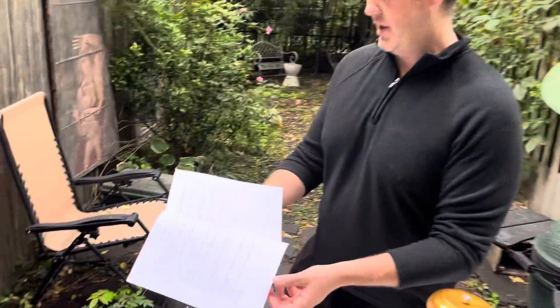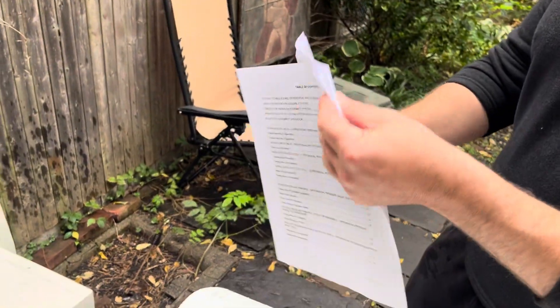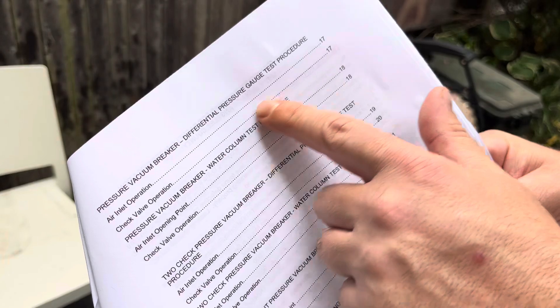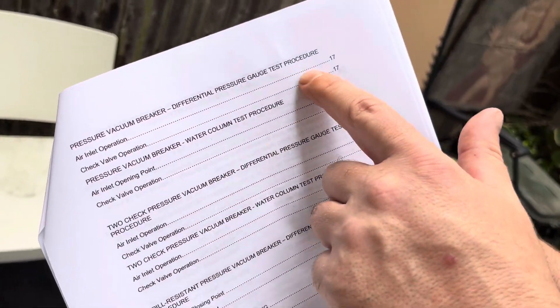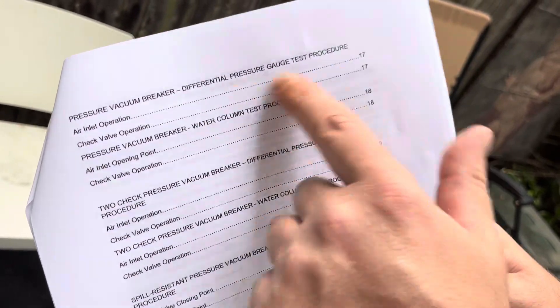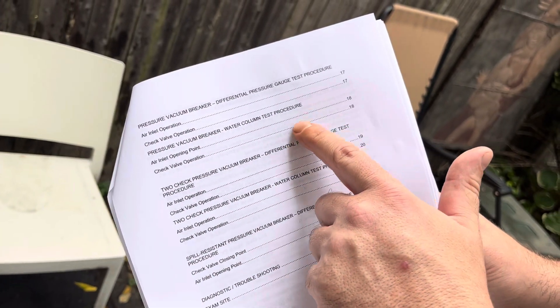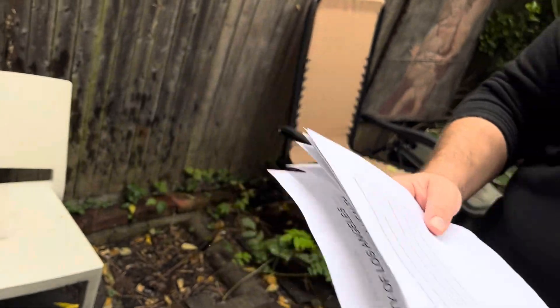We have videos for the differential pressure kits and the USC 10th edition and everything. But essentially for the pressure vacuum breaker in LA County, you have to do the differential pressure gauge — which is essentially the USC 10th edition — and then you also have to do the water column test procedure. So that's what we're going to go over today.